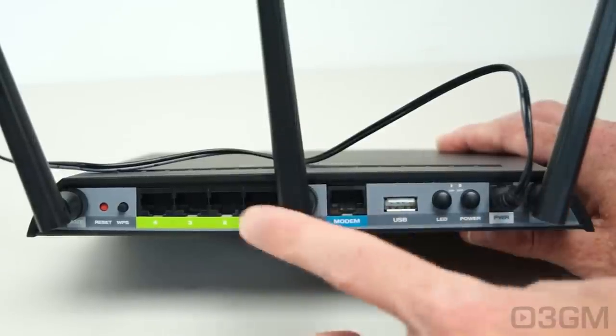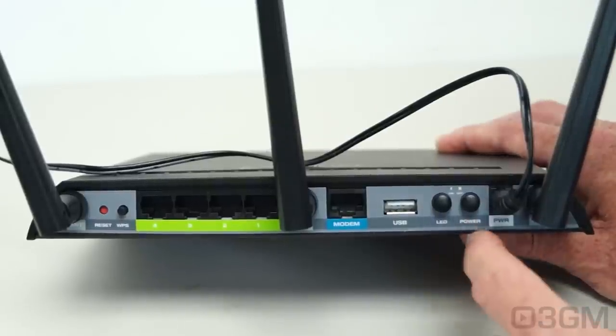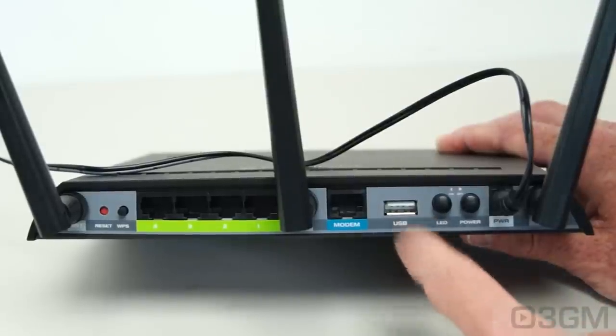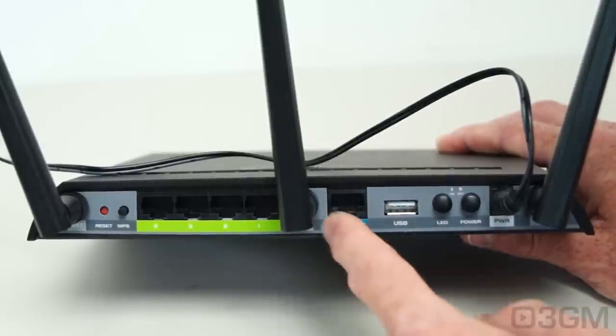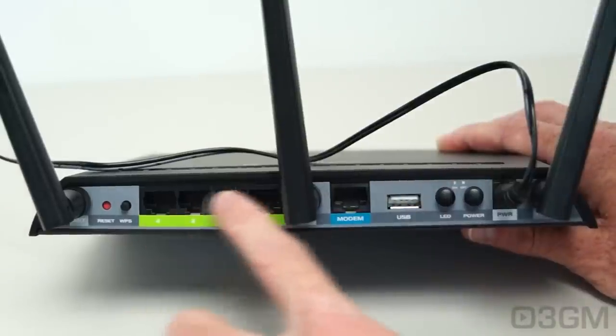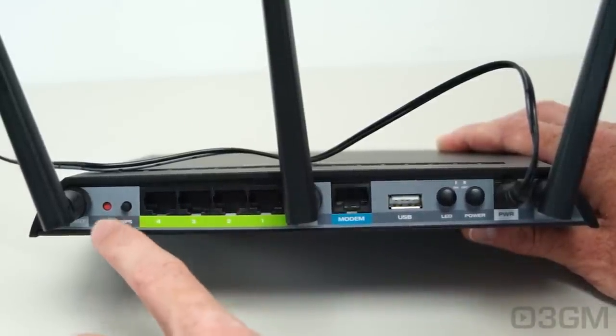At the back is where you attach the three antennas, connect the power adapter, and find two buttons — one for power and one for the LEDs. There's a USB connection for storage, the WAN port for the modem, four gigabit LAN ports, a WPS button, and a reset button.